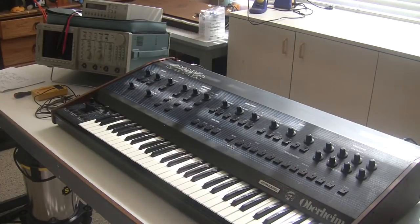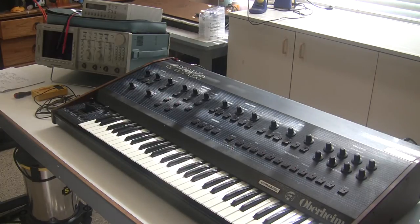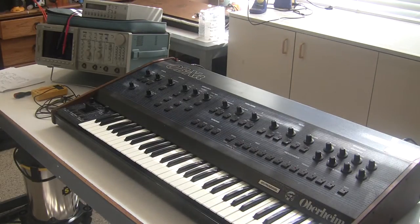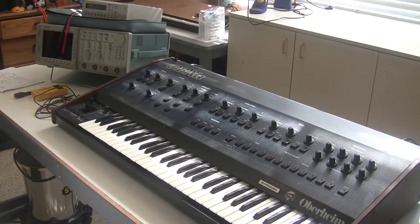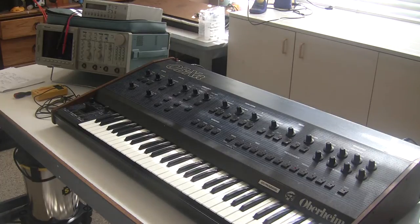Hi, this is Synthchaser from Synthchaser.com. We're in the process of repairing and restoring an Oberheim OBXA. In previous videos we recapped the power supply and the voice cards, changed trimmer pots on the voice cards, and did a couple other little repairs. We also rebuilt the keyboard. In this video we're going to calibrate the OBXA — the power supply voltages and the voice cards.